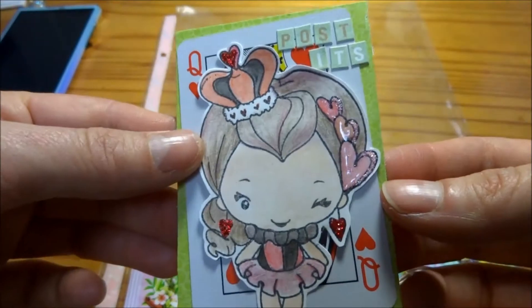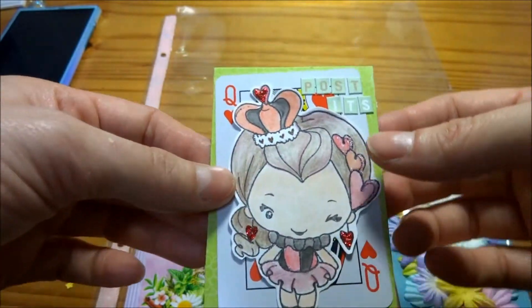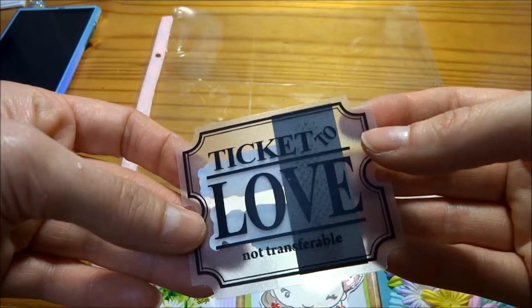For the middle one, I'm going to use the Greeting Farm images. I've colored this with a pencil crayon and some blender and I've just added some stickles and glossy accents to it.